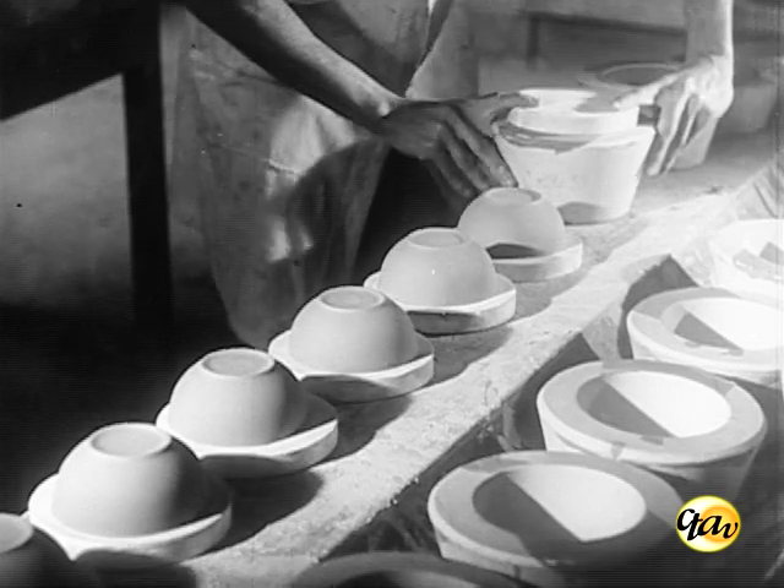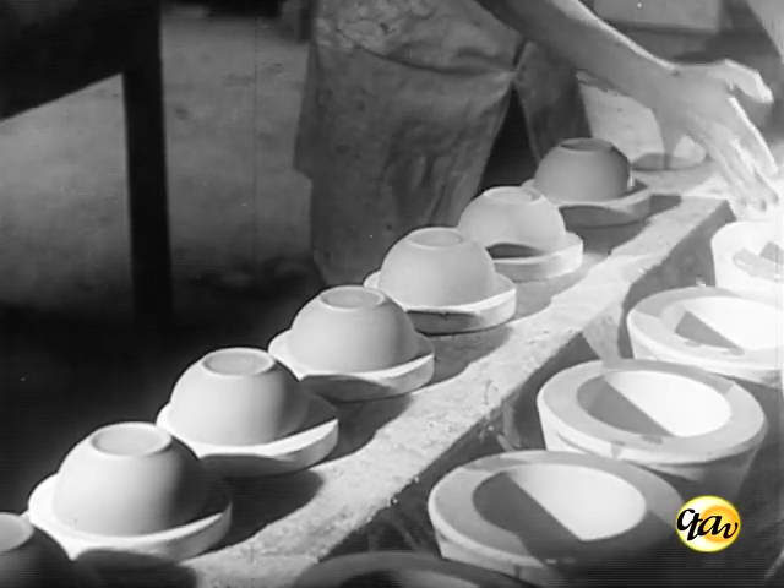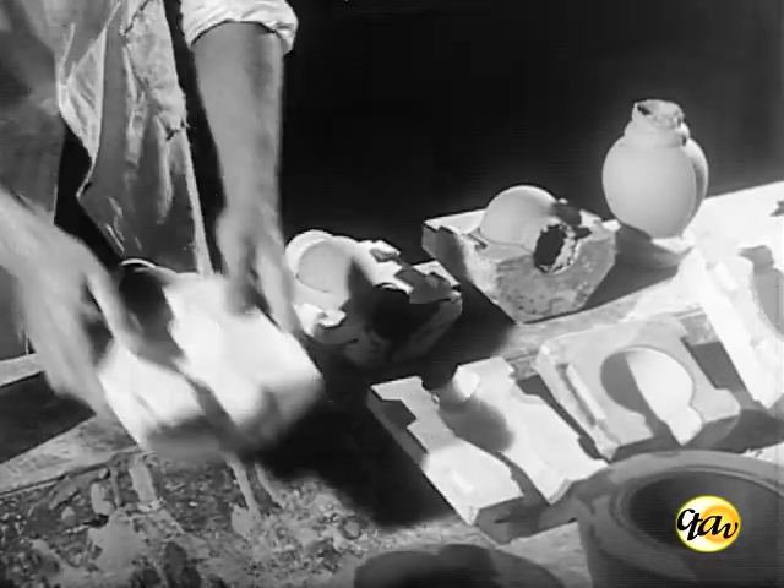Decorridos mais 40 a 60 minutos, a peça se contrai, desprendendo-se do modelo. Nesse momento, pode-se proceder à desmoldagem.